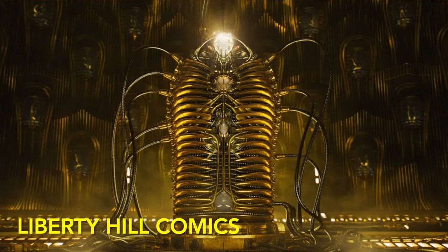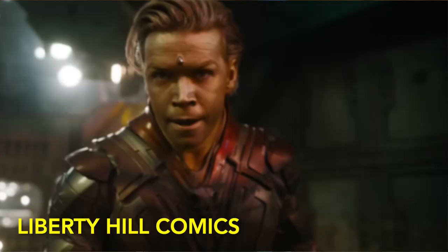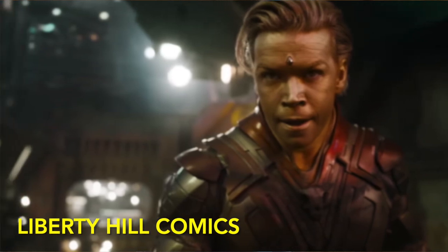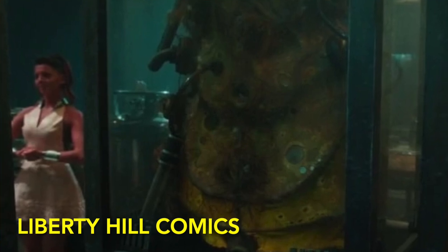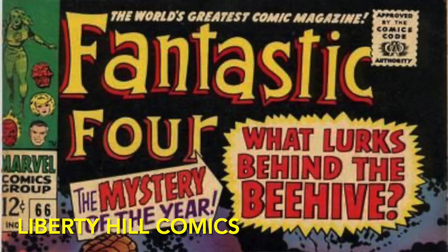He was teased by Ayesha in the post-credit scene to Guardians Volume 2, and we've seen Will Poulter as Adam Warlock in the trailer to Guardians Volume 3. We even caught a glimpse of him in his hibernation cocoon in Thor: The Dark World's post-credit scene in the Collector's pad, for those not familiar.